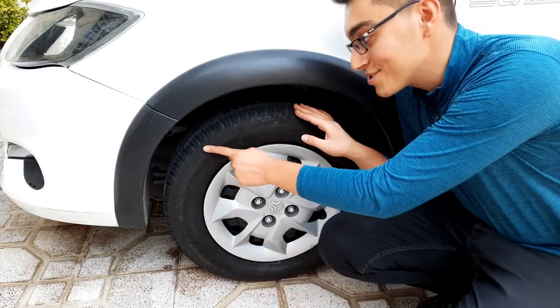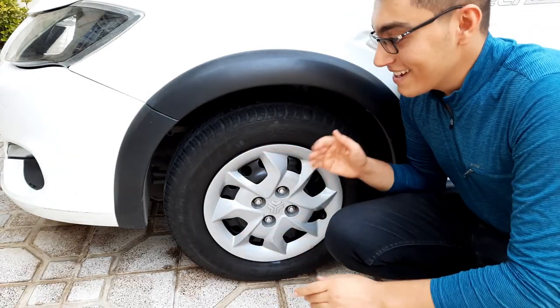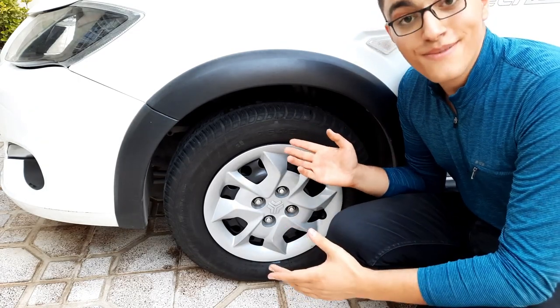Finally it's dried up and I think the result was good.